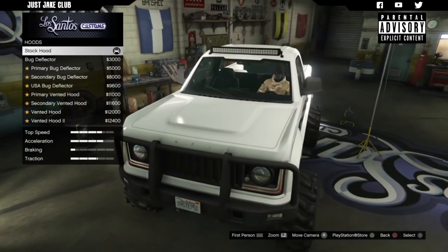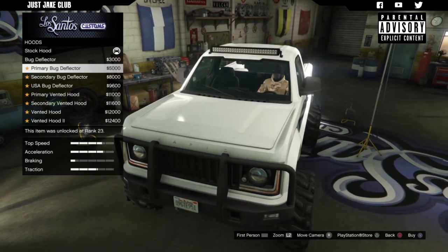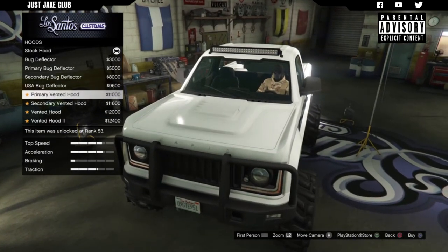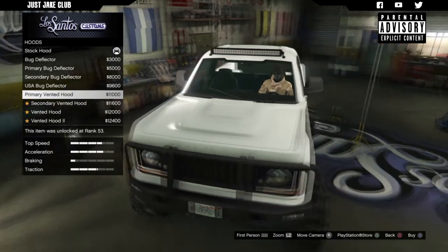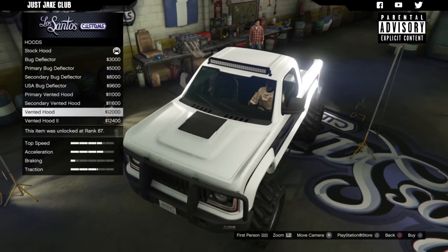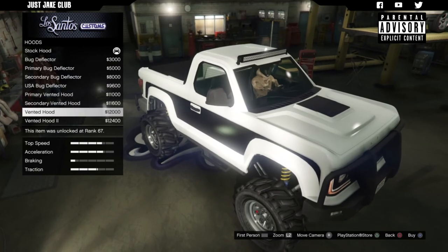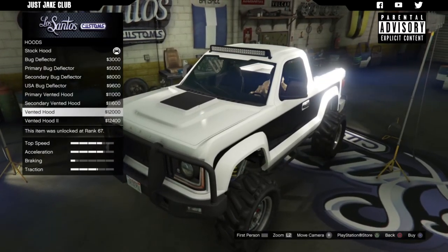Then we move over to the hood - loads of options by the looks of it. We've got the bug deflector, primary bug deflector, and secondary bug deflector. Then the vented hoods, which are pretty cool - I actually like the look of these, though again we've got three different variations of the same thing. Then there's the vented hood two. I think my favourite is the vented hood, and I'm going to go with the vented hood with the matte black on top because it matches my ball bars.